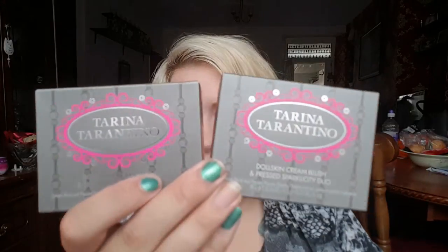The first thing that I got — well, I got two of each. I've only got four products and I got two of each thing. They are the Tarantino Dull Skin Cream Blush Impressed Specklicity Duo. I got them in the shade Coral Cameo and Mr. Pink. And these are lovely, absolutely lovely.